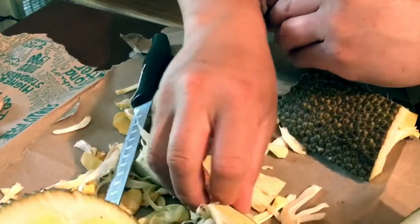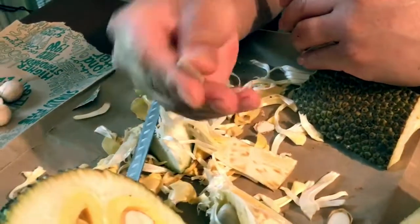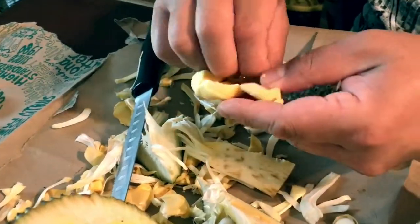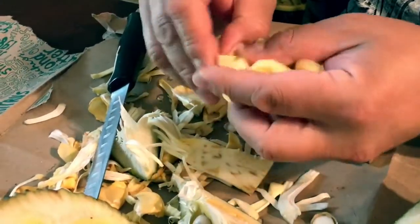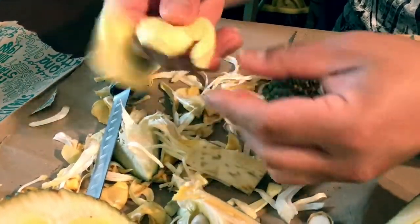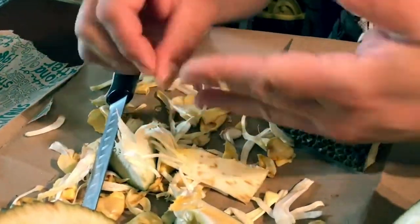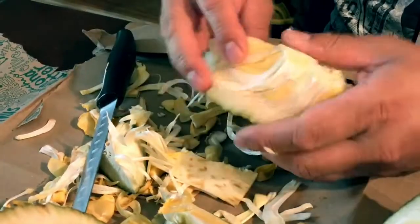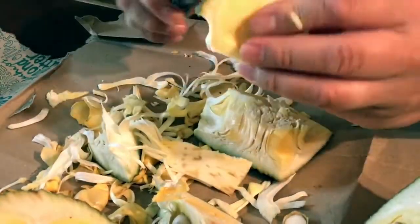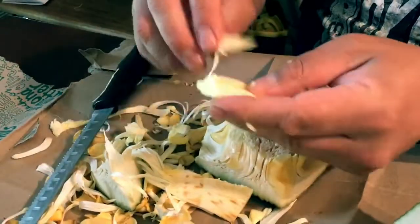A flat one — look at that. I've never seen a flat seed before. Once you have one, you can't stop. You just want another one. That's how these fruits are.